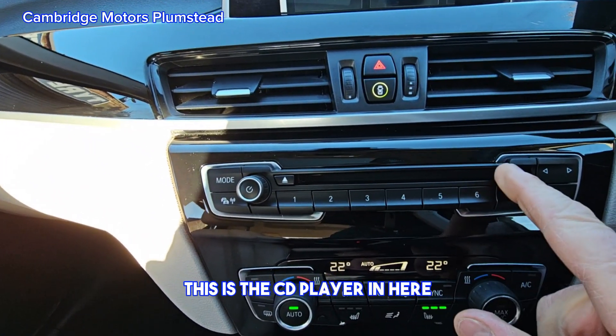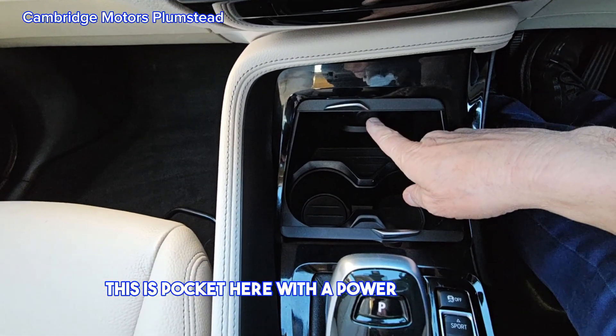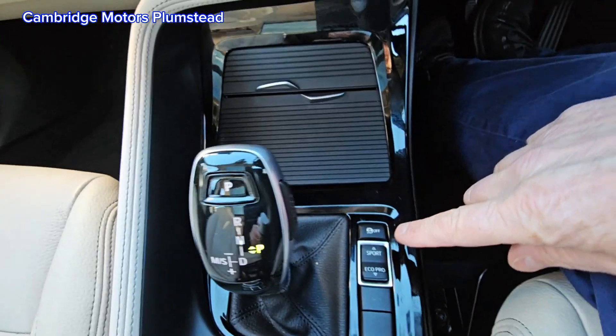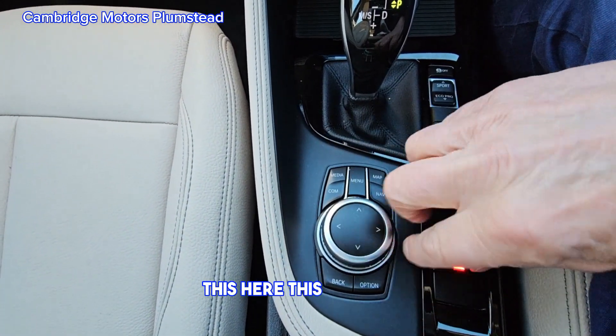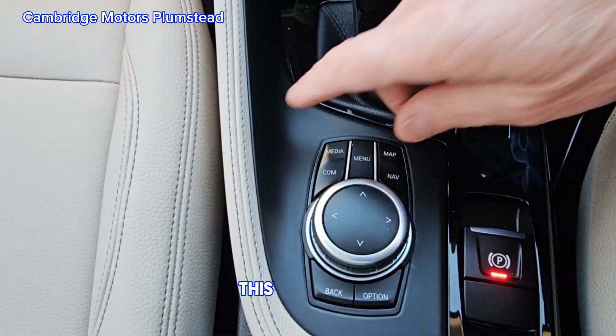There is a CD player, dual climate control, a pocket with a power outlet, and you can shut this if you wish. There are different drive modes for the gearbox, and this controls the system.